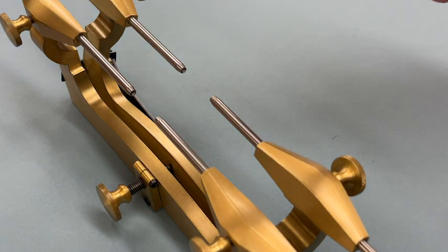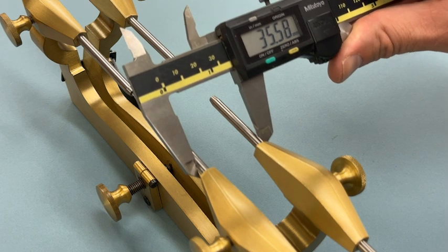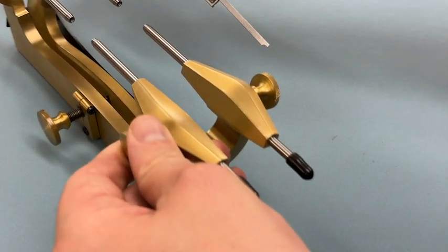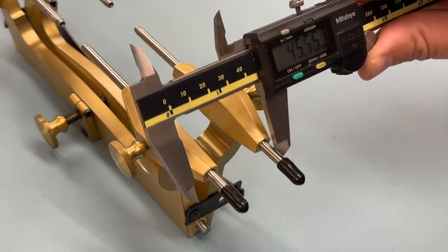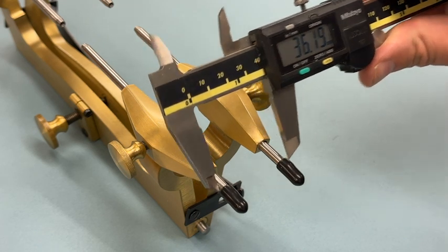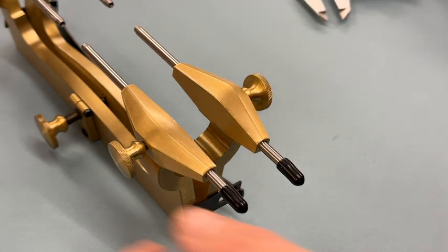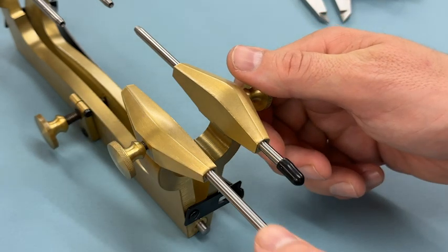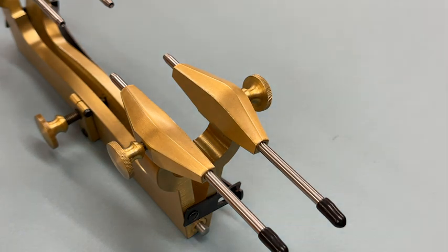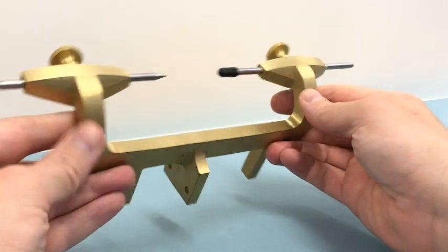If you want to level up your depthing tool use: take a measurement across the runners after you've set the tool as desired. No matter how good or bad the tool is perceived to be, you can reset the tool to that measurement just at the moment you want to make the scribe marks. I'm demonstrating how you can measure across the width of the runners — in this case the depthing tool happens to be running really parallel, but the point is it doesn't have to be. Once you've got the reading you can reset your depthing tool to exactly that reading around the position of the scribing points, so you can always have an arc of exactly the size you require.